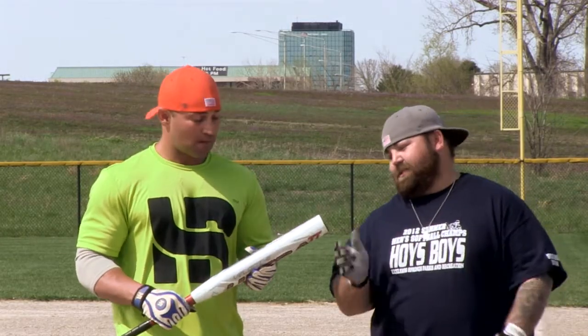Hobbs here at JustBats.com. We have Miken's Jeremy Eisenhower here. Here we have the two-piece Miken Ultra Max Load bat. We're going to talk about it a little bit.